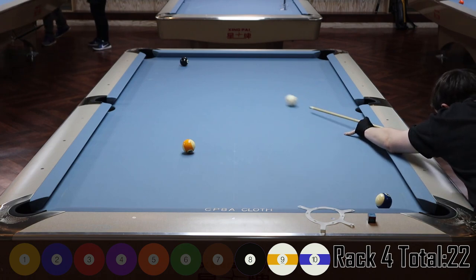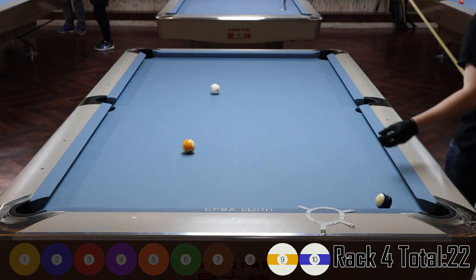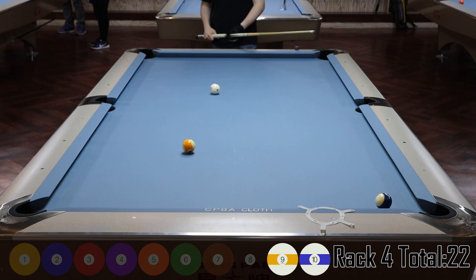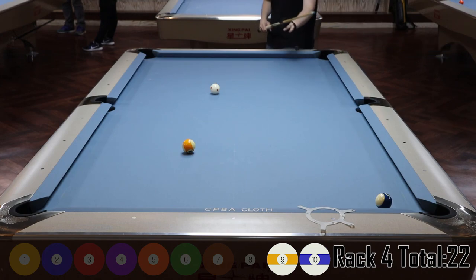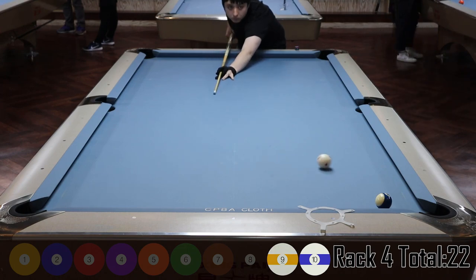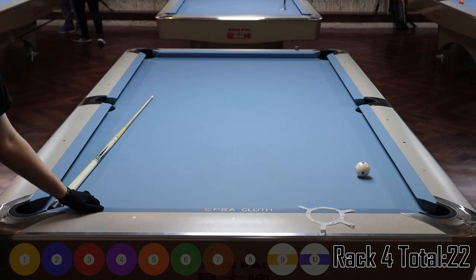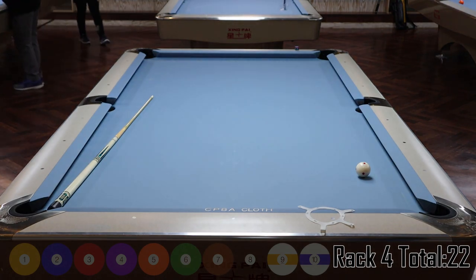I probably should have come off two rails with right English, traveling on the right line. I end up all right but not ideal — still a very makeable shot. The ten ball is sitting near the pocket, so I can't go forward; I draw back, come off the side rail, and make the ten. Another rack with 10 points — doing pretty good four racks in.